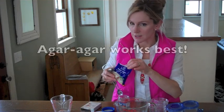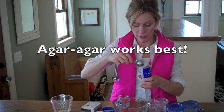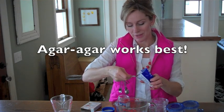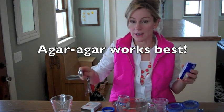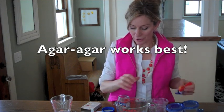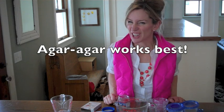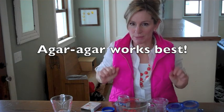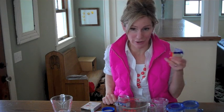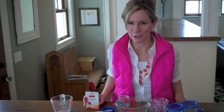Agar-agar is made from algae. You can find it in the Asian section of a number of grocery stores. The great thing about agar-agar is that unlike gelatin, it won't melt at high temperatures. Agar-agar also isn't broken down by some microorganisms. Gelatin plates can get broken down by bacteria and actually sort of liquefy. So if you can find it, agar-agar is fantastic. If not, you can go with gelatin — it will work just fine.